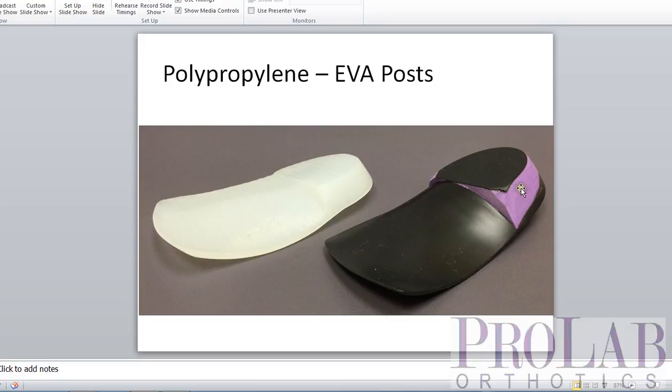The rear foot post is available on a vacuum formed polypropylene orthosis as either EVA or polypropylene, whereas a direct milled orthosis can only have a polypropylene rear foot post.